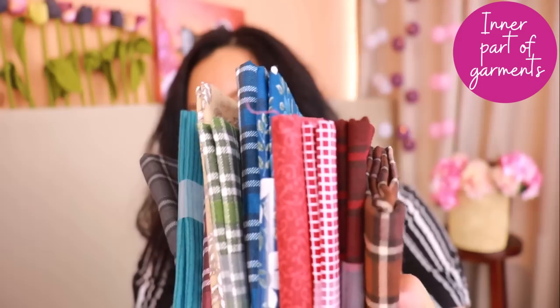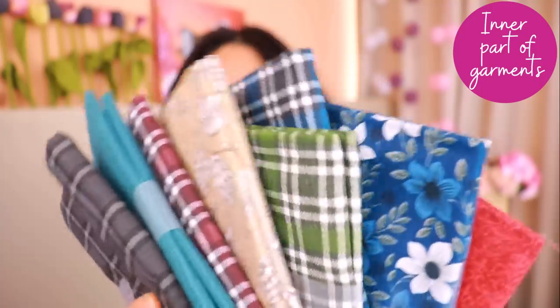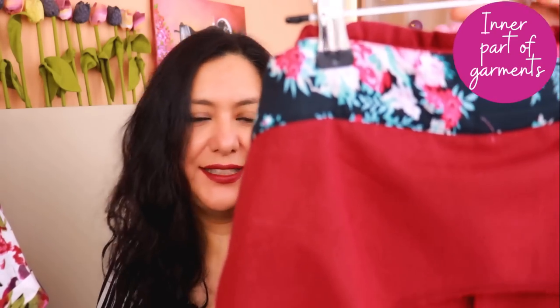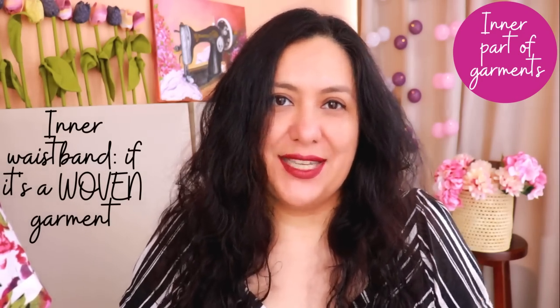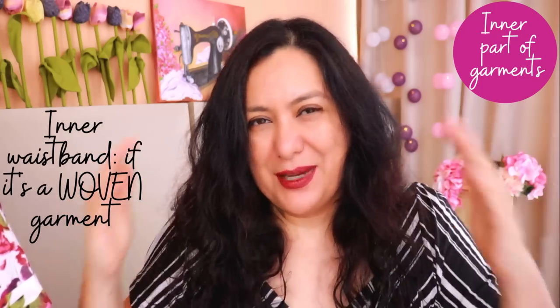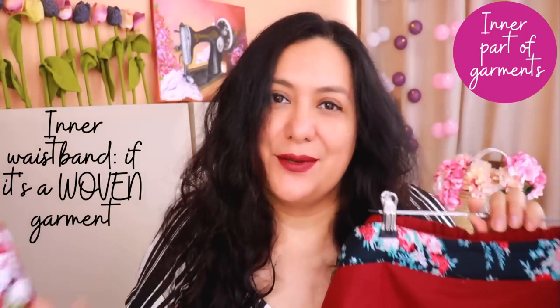I got fat quarters in different colors that match the solid items I have in linen or denim, and I had so much fun choosing them. I like using them as inner waistbands — if my main fabric is linen, I can use cotton inside and save the linen, since a curved waistband can take quite a bit of fabric. You can also use it for pocket bags. Just make sure you're using cotton inner waistbands only for woven projects — not stretch jeans or anything requiring stretch, because it will affect the stretch at the waistband.